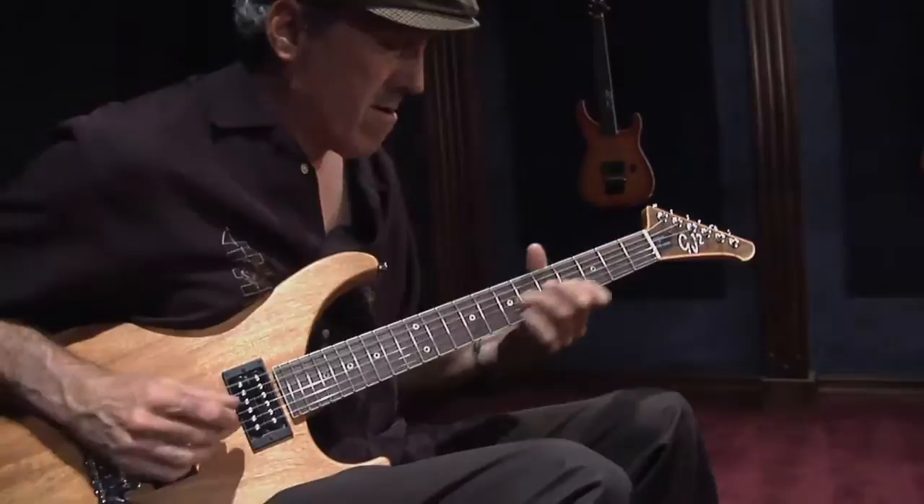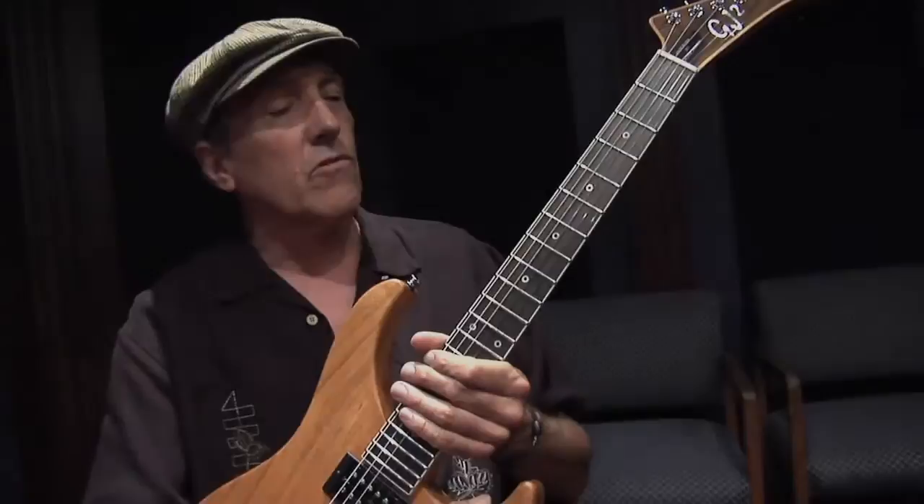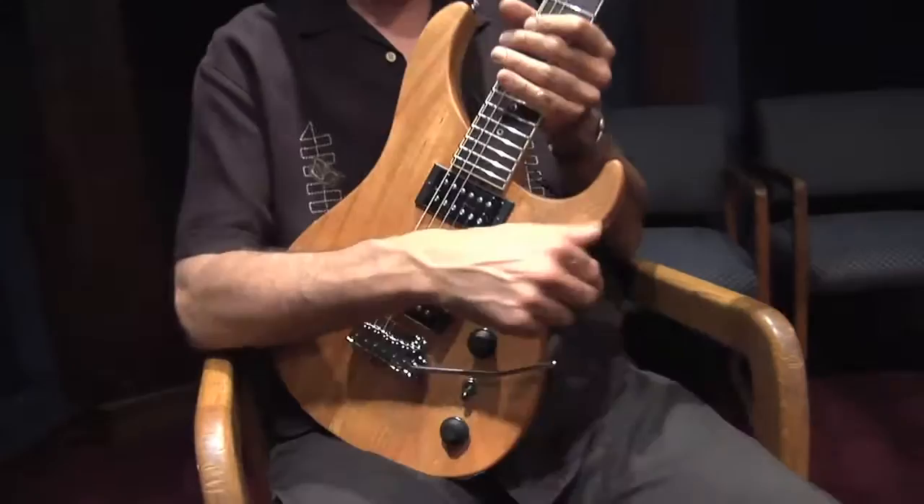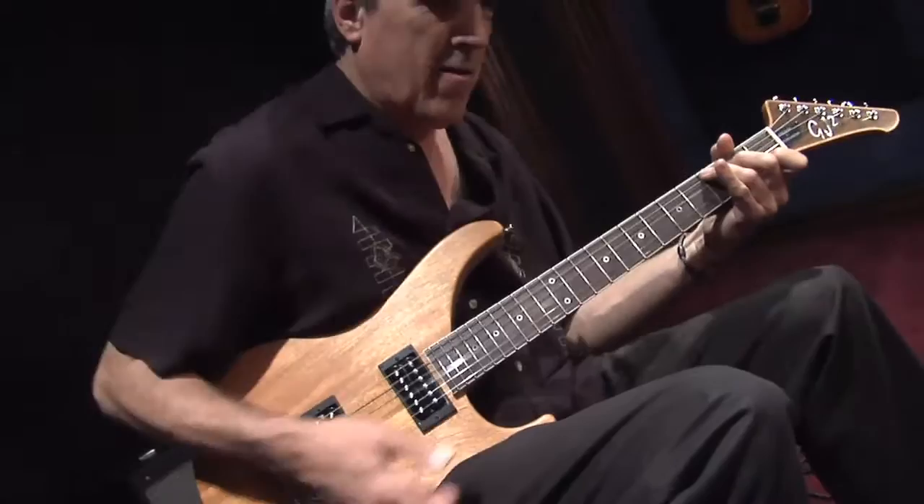Just a minute or two ago I demoed this guitar and I played some stuff that you wouldn't normally associate with this type of guitar. Normally you would see metal guys shredding on this type of instrument, but I tried to play some country, jazzy, bluesy stuff using more of a clean sound, and the guitar did quite well.